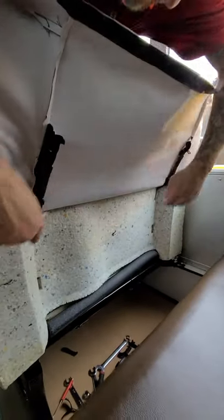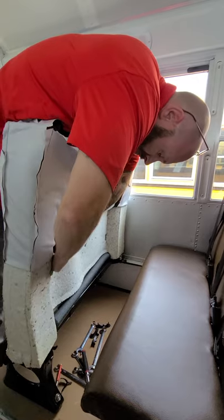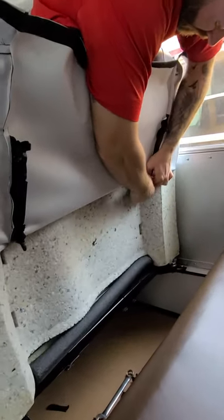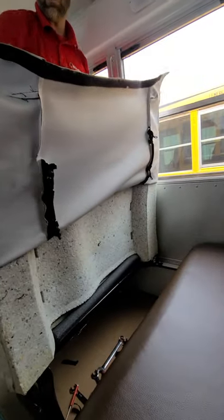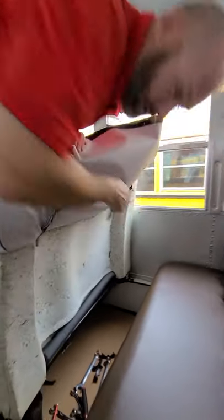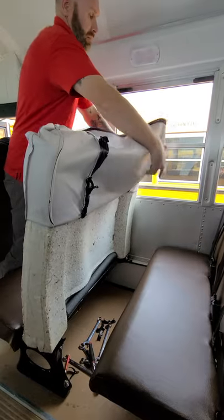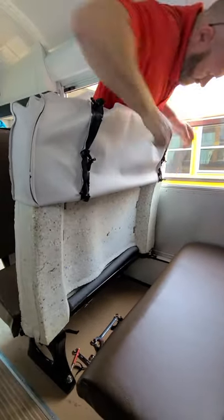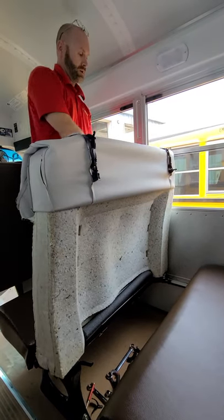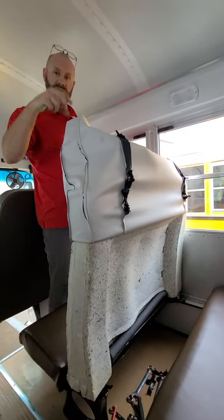Two more clips here. At this point, peel it off, feed your seat belts through, and put your new cover on, then feed your seat belts back through.